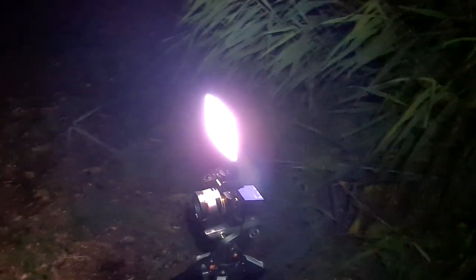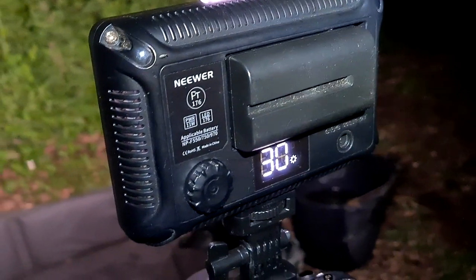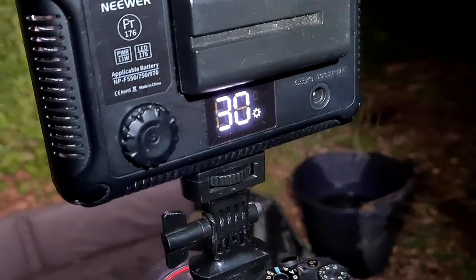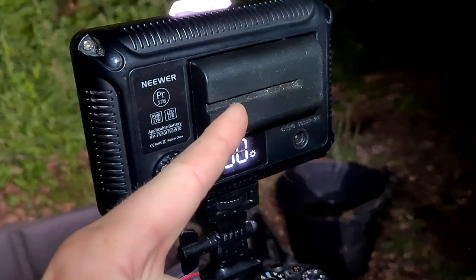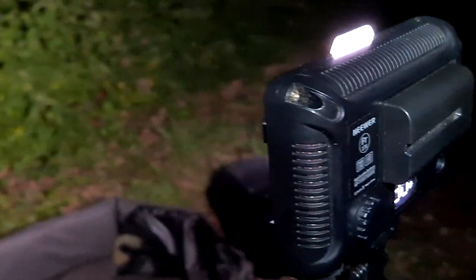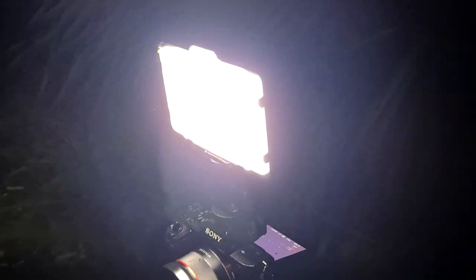Now this wasn't that expensive — I think it was around the 30 quid mark. Let's see if we can find out exactly what it is. There we are, a Newer PT176, whatever that is. I've only got it on 30 brightness; it goes up to 100 obviously. It runs on rechargeable batteries or a charging port. That basically is what's going to make night photography or night catches a lot easier to do rather than using flash.